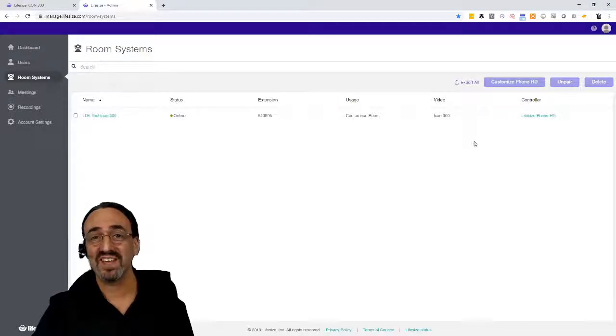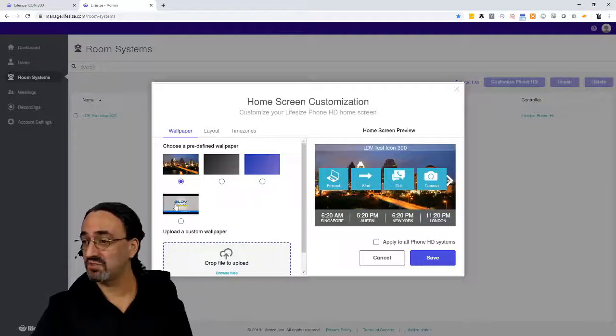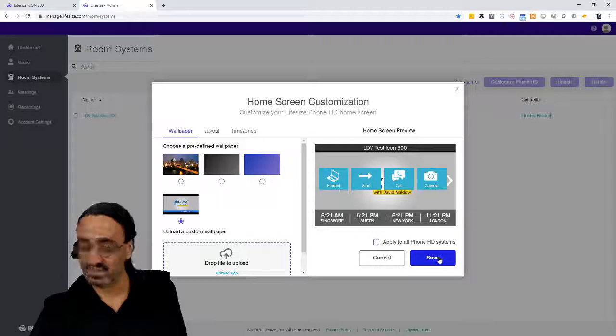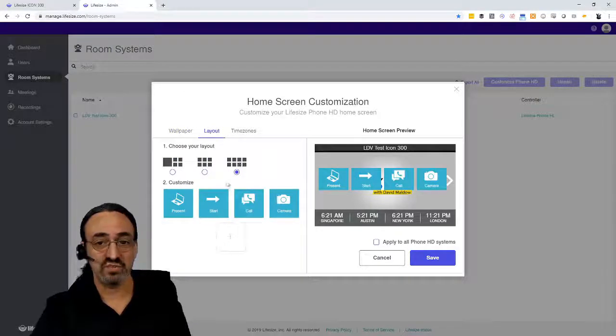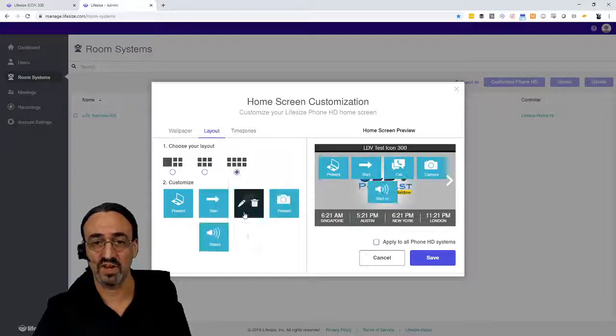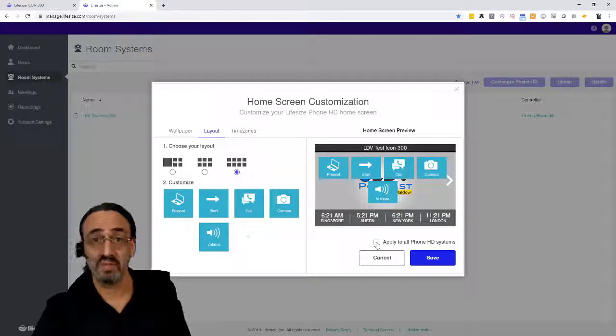One last thing I particularly liked on this page is the customization of the speakerphone touch panel. I was able to upload a wallpaper — I just clicked file to upload — and when I click save, it instantly changes on the device right in front of me to my company logo, which I thought is cool. You could also change how the buttons show up — for example, put the volume control right there on the main page, and it just showed up on my device. And if you wanted to make this global, talking about scalability, you can apply it to all phone systems. Every phone system gets a new company logo all at once — really cool stuff.